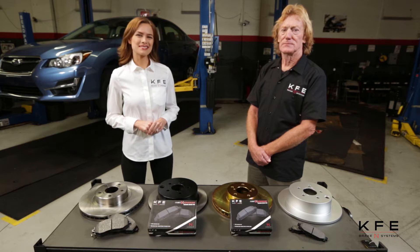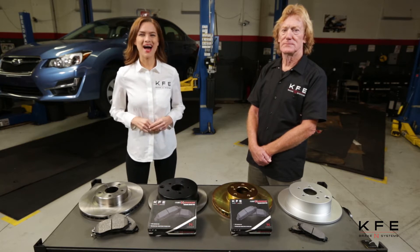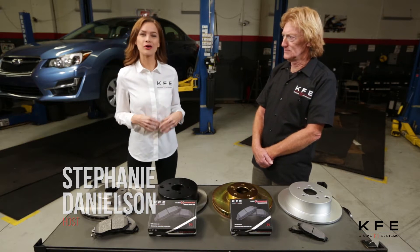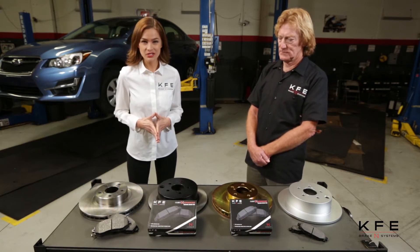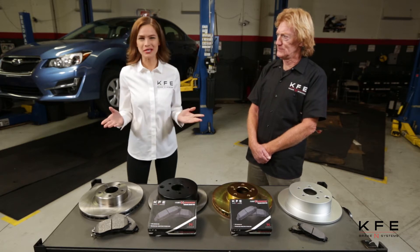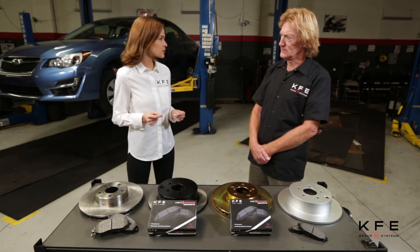Hello and welcome to KFE Brake Systems Tech Sessions. I'm Stephanie Danielson, joining me is Chris, and we're here to talk about corrosion protection on disc rotors. Thank you so much for joining us. I'd like to first start off by having you explain to our viewers what we're doing here today and which types of corrosion protection are out in the market.